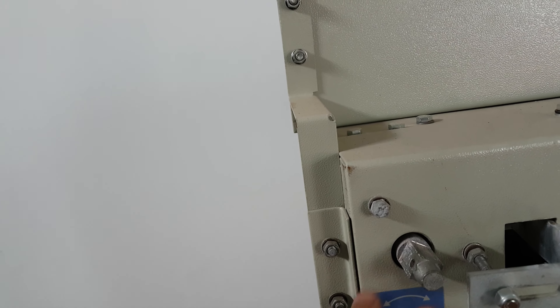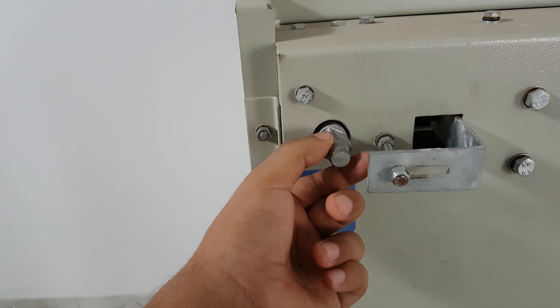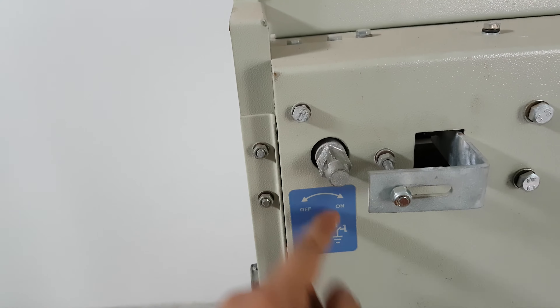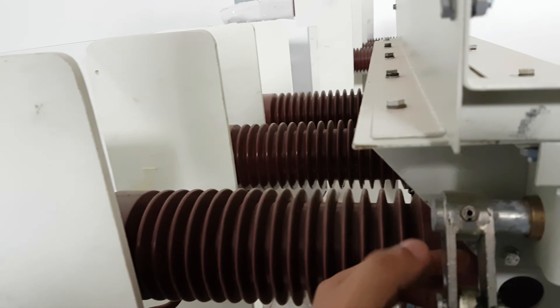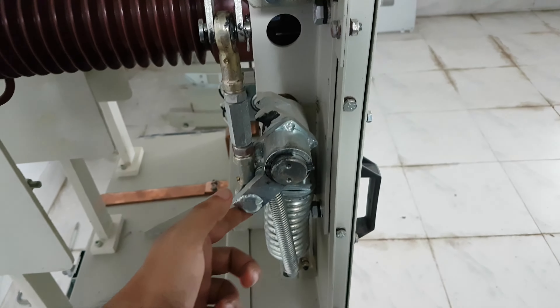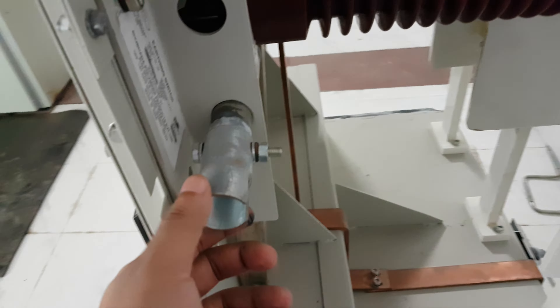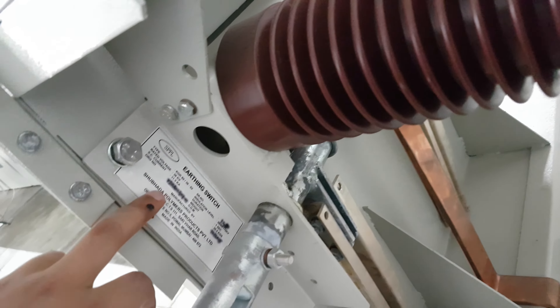If the connector rotates towards this side, this is the earthing mechanism. If you rotate towards this direction, then the earthing switch will be on, and at that time the position will be here. See the earthing mechanism from this side — this will be like this. This is the earthing switch.